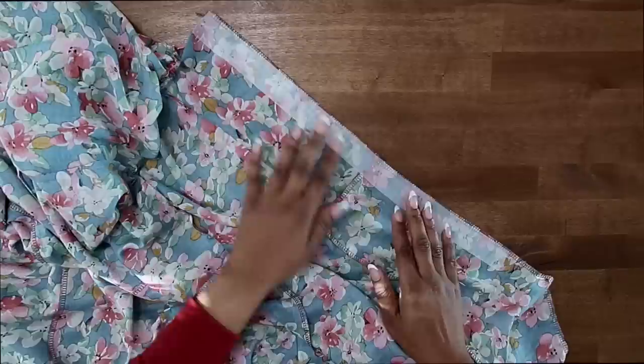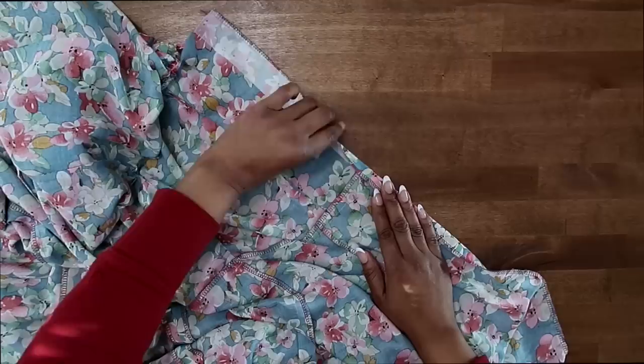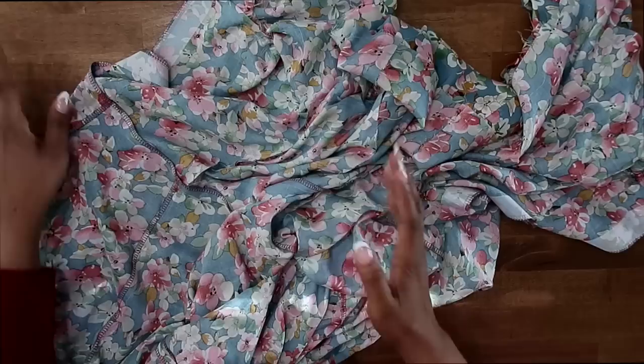I now have my bodice and skirt sewn together at the waistline seam. I did go ahead and finish off my seam allowance out of habit, and I pressed my seam going up to my bodice. I also went ahead and added a little bit of interfacing on the center back seam to stabilize the zipper area — that is a high stress point with constantly zipping and unzipping. That helps with the longevity of the dress. This is a lightweight fusible interfacing — I cut a strip and fused it to both sides.